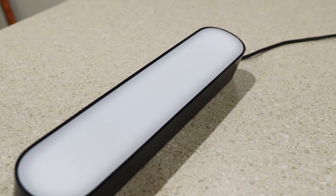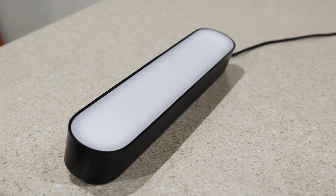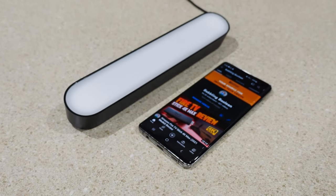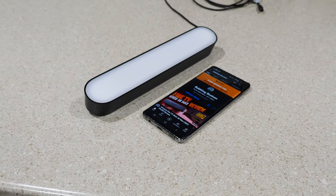Connectivity is achieved over Wi-Fi and does not allow for Ethernet connectivity. Each light measures 10 by 1.7 by 1.4 inches. They're smaller than what I originally expected, but this turned out to be a good thing — they take up less space than I anticipated.